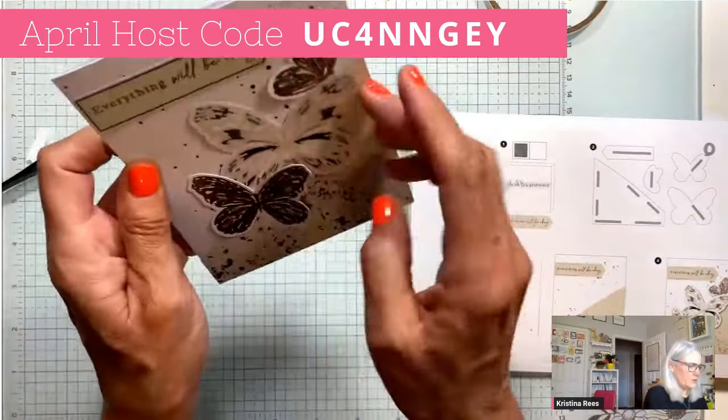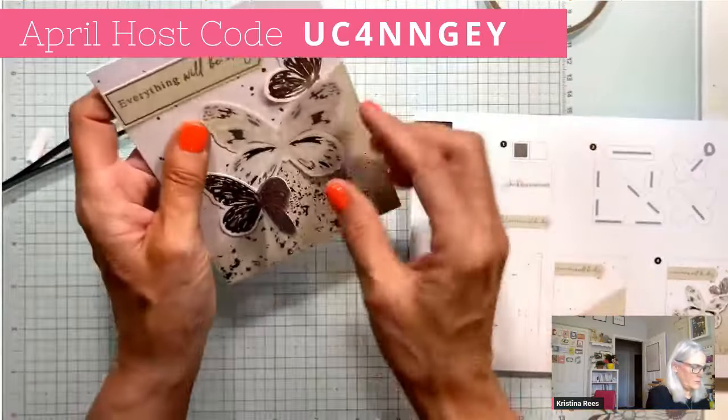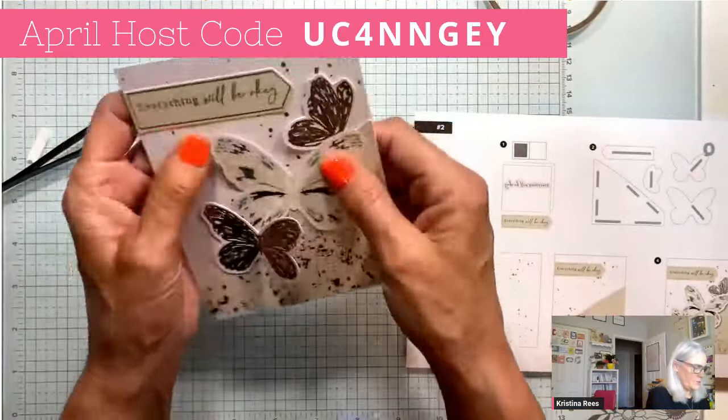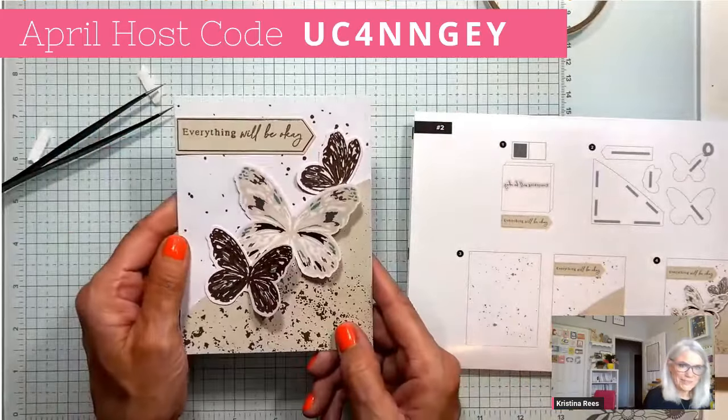You can move the wings up a little bit. There we go — perfect! Card two was really simple, wasn't it?